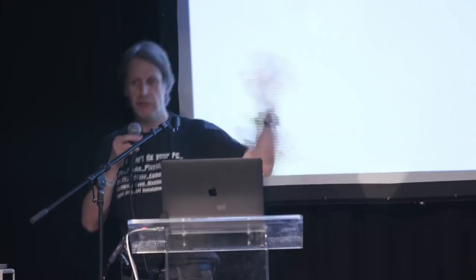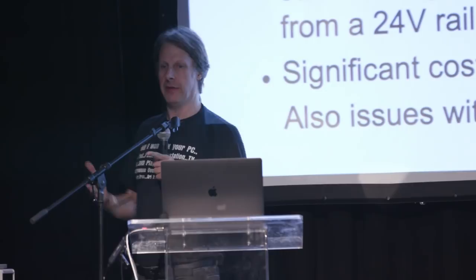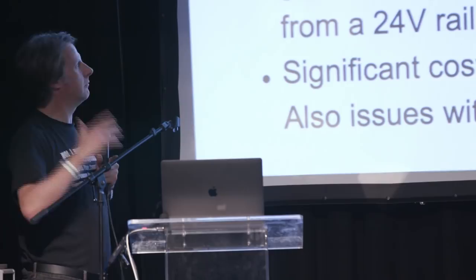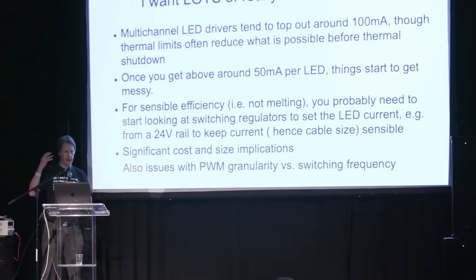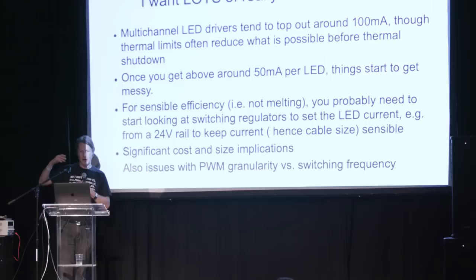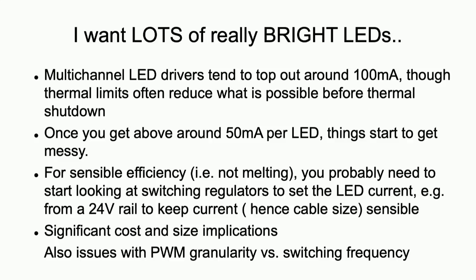Quite often I've had from a customer: I want to do this really massive three-metre line of LEDs and I want them to be really, really bright — I want to control every pixel. Generating large numbers of lower power LEDs is generally pretty easy; there are lots of multi-channel LED drivers from loads of different manufacturers. But once you start getting towards above about 50 milliamps per LED, that's when things start getting messy, complicated, and expensive. The actual LED drivers tend to use linear constant current circuits and above 100 milliamps you start running into thermal problems, and the whole thing suddenly becomes a lot more complicated. You start needing to look at a switch mode regulator, which then brings those problems with the granularity of its oscillator, cost, size, etc.